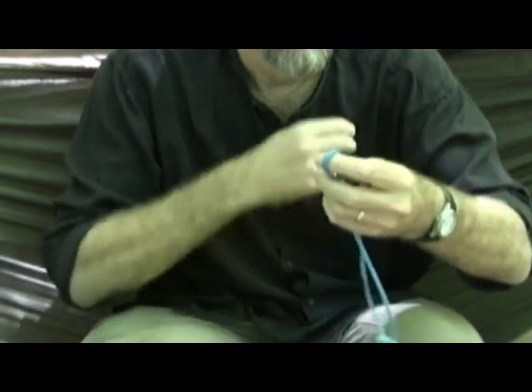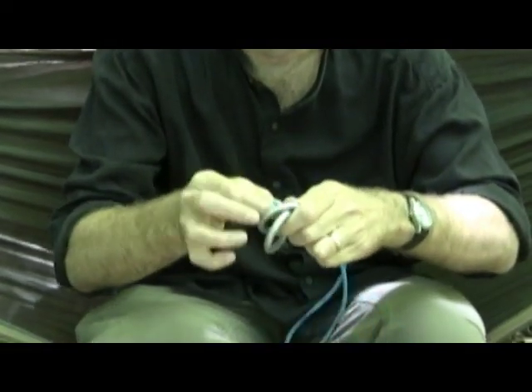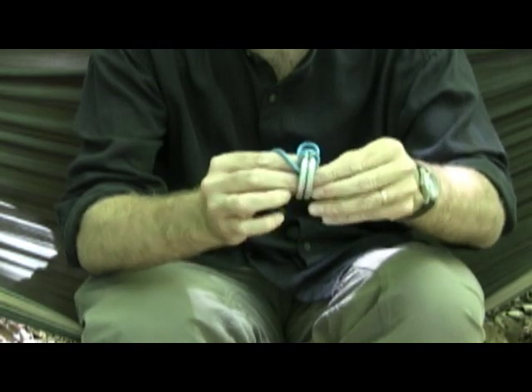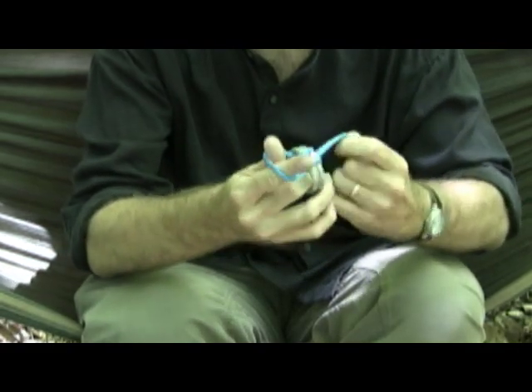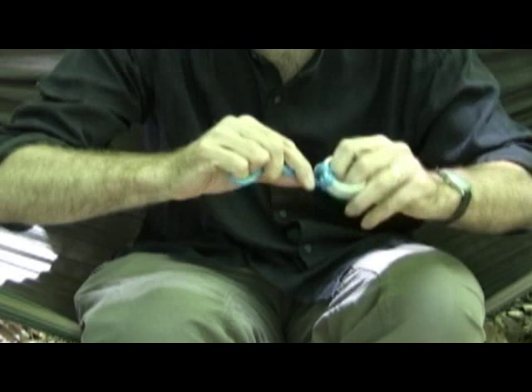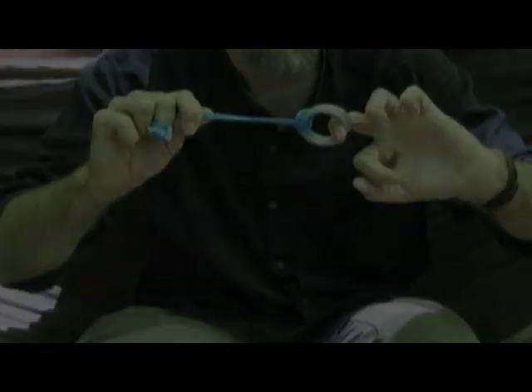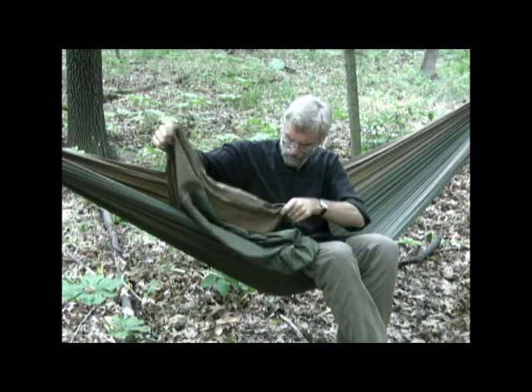The way I've done it on this one is to take some Amsteel Blue — I take 30 inches of it and put in a double fisherman's bend, so now I have a loop. With this loop I can do many things. One thing I'll do is attach this loop to a pair of SMC descending rings, and what I'm going to do is put a Prusik knot around that and then dress the knot. Now I've got a device with an attachment at one end and a loop.